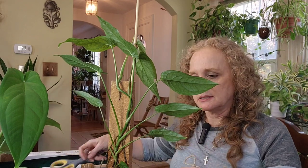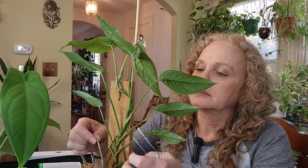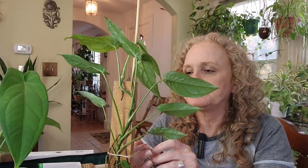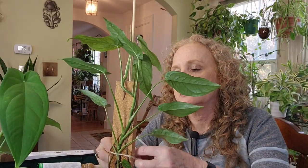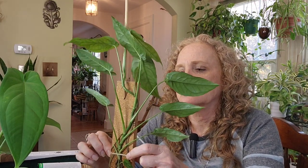I'm just going to take a piece of this twine and tie it around right here, really tight, so it stays up.